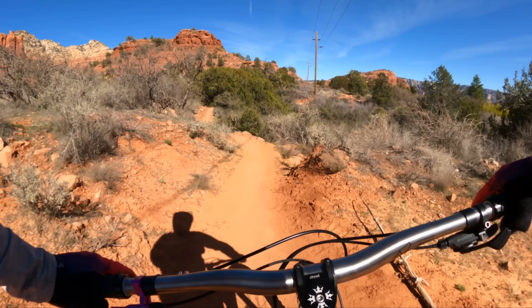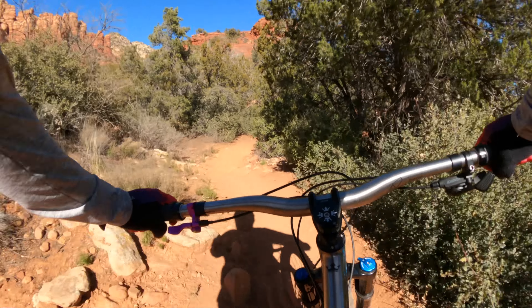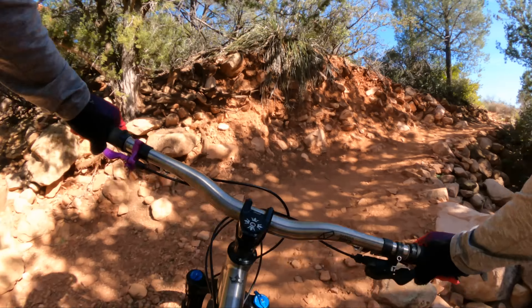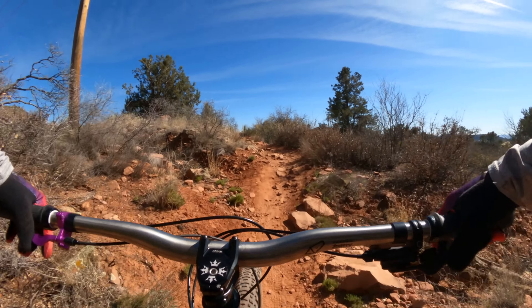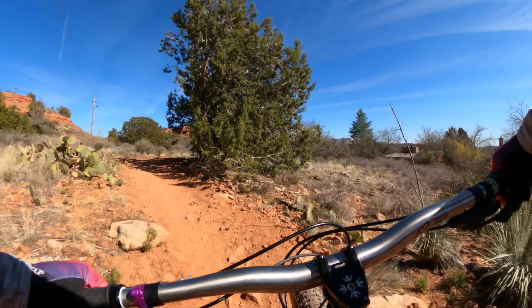Not everybody's a fan of the new longer, lower, slacker stuff — and if that's you, you definitely need to look at this bike. I've gotten used to the longer, lower, slacker stuff, so this actually feels a little bit twitchy to me compared to the normal Sherpa. But you get used to it quickly.